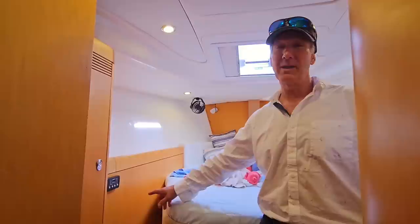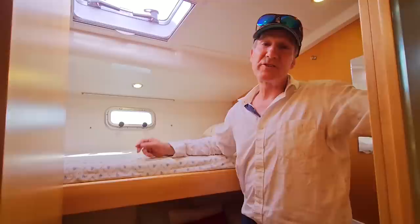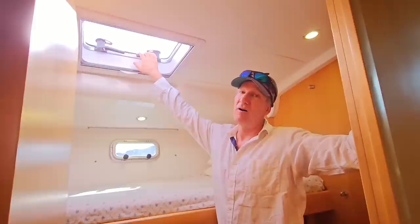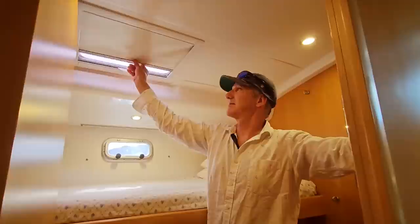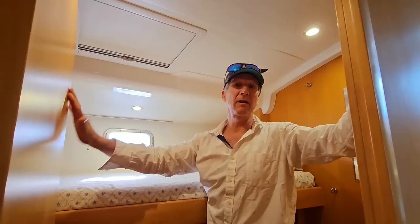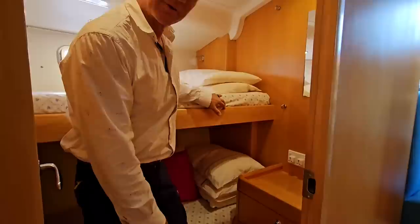Now I'm going to show you the starboard cabin with over-under bunks. Plenty of storage for clothes and personal items as well. This cabin shares the same air conditioner as the forward cabin, as well as a side port and a hatch above. All the hatches on the boat have screens to keep out insects, or a shade cover to keep out the sun during the day. This cabin features a hanging locker behind the door, a desk drawer, another locker, and lots of storage under the floorboards as well as under the lower bunk.